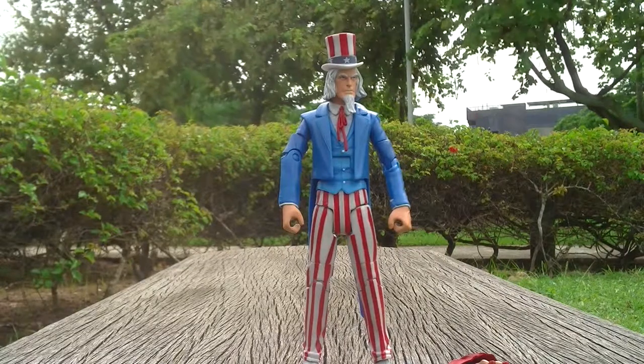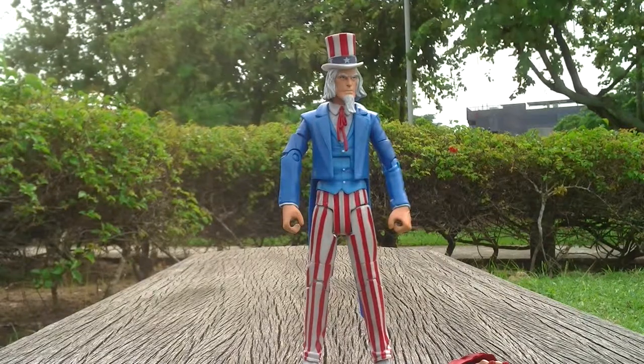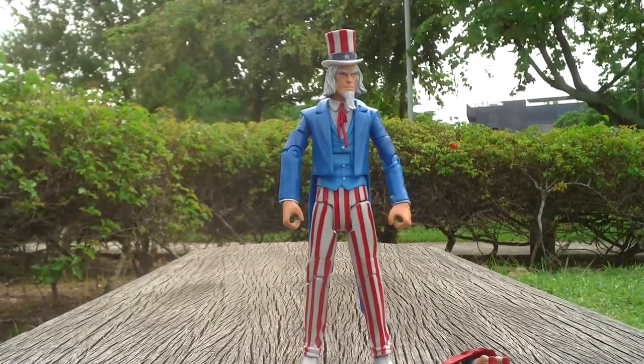Get this guy — the stars and stripes. Thanks for watching. Bye.